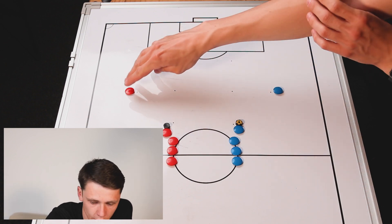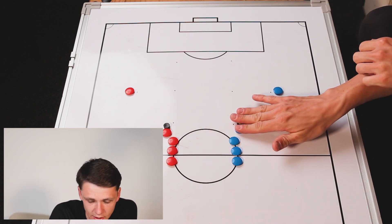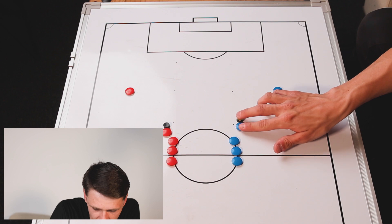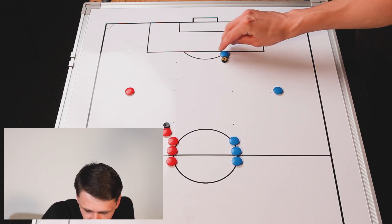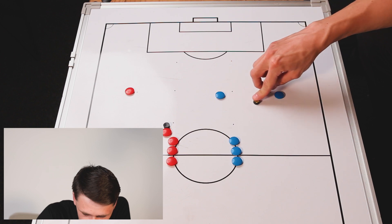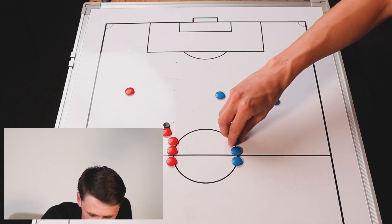You're going to have a player starting on the wider cone on each side, and the players are going to start inside. How it's going to work is the players are going to accelerate to the top cone, they're going to move around it, then they're going to accelerate back towards the middle, and then they're going to open out and play to this player who receives it in space to play first time to the next player, and then we go again.